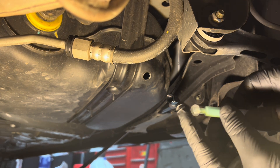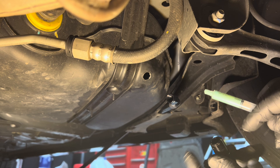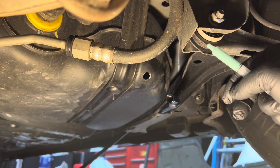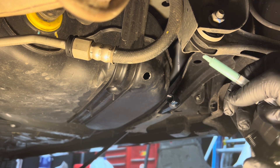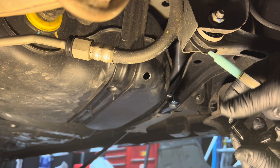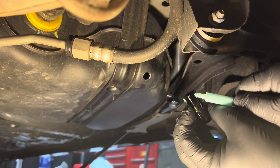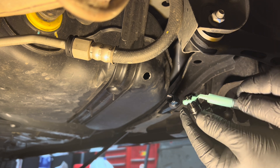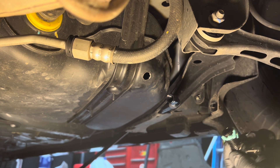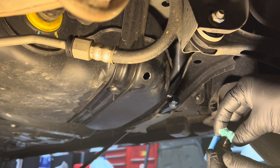Pull it back out and we'll put our sealant on the threads. Take your little tube here, pop the top, and we're going to squeeze. Make sure your threads are clean — blow on them. Perfectly clean. And let's put some of this stuff on here, like so. And that should be sufficient.